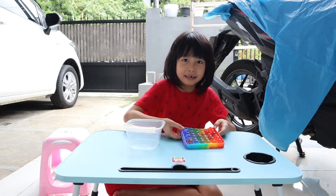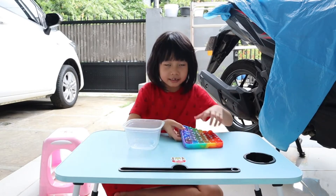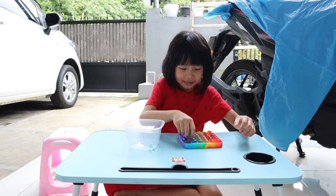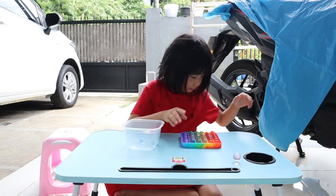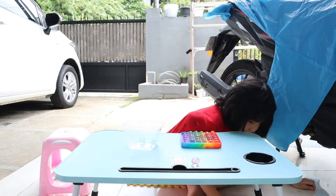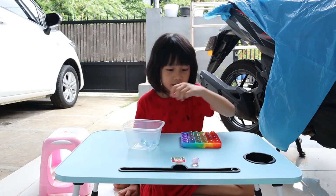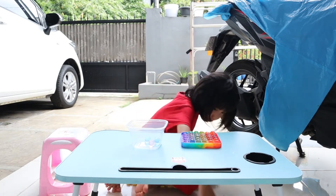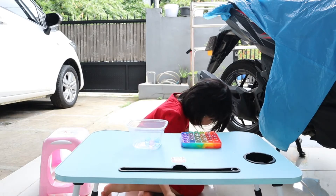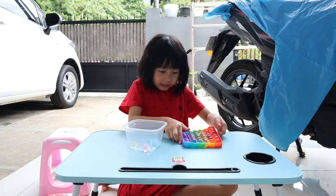One fell. Put it back in. Put it back. There's one underneath me. Okay, and then let's play again.